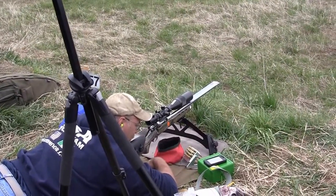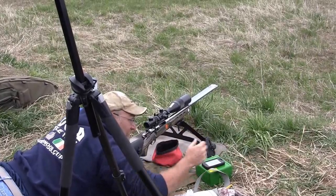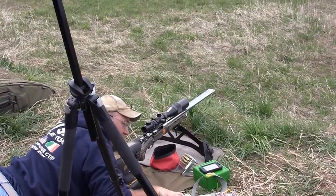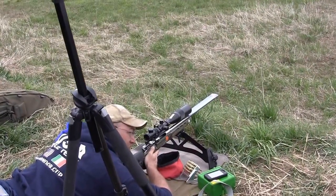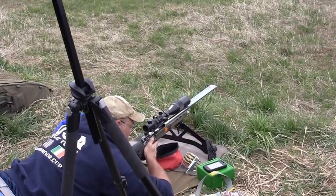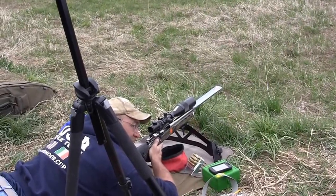If you're shooting single load or anything else, get your stuff set up where you're not having to reach for things. Every time you've got to get out of position, roll over to do something else, and you come back, you have to start over and rebuild everything. The less time you spend flailing around on the ground, the better off your consistency is going to be.